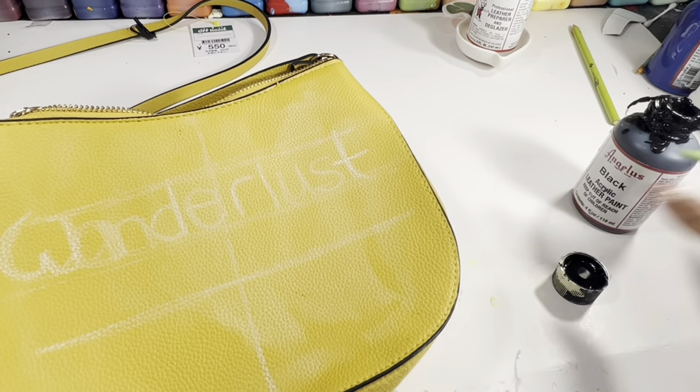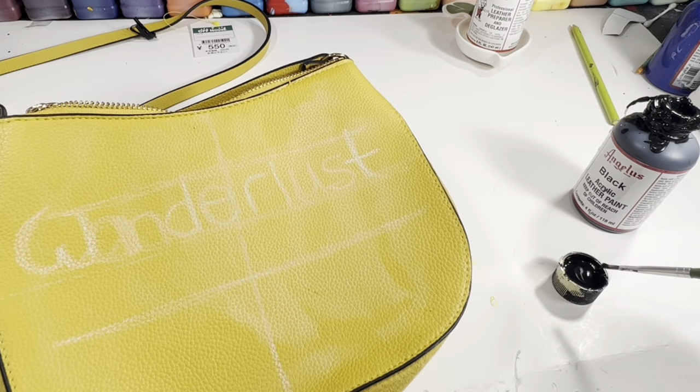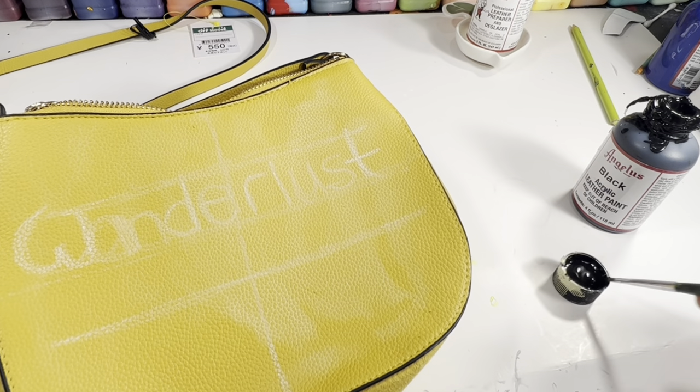Using the black from Angelus Direct — there is a 10% discount link down below so you can save 10% on any Angelus product.